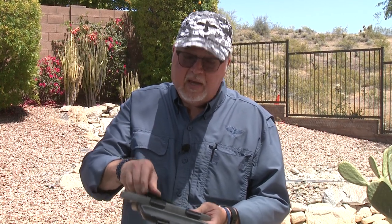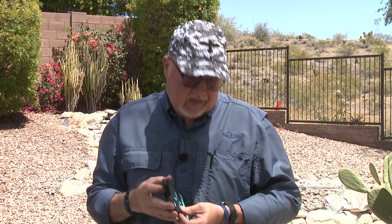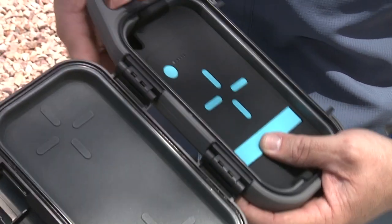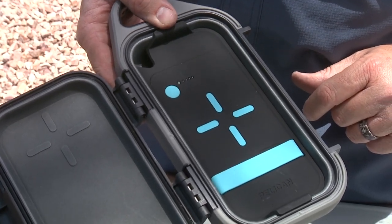My phone happens to support wireless charging, so I'm going to put this part inside and charge it for a few hours. It has its own charging cable included, as you can see here. Before you start charging, you turn it on — it shows a green button indicating it's on, and it shows you how many bars of charge it has. This one is fully charged and has a very low drain.